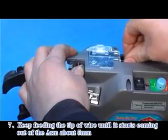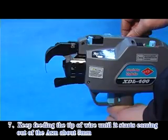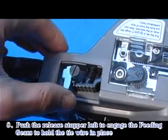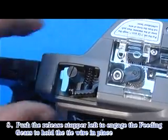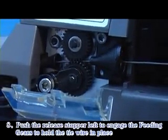Step 7: Keep feeding the tip of wire until it starts coming out of the arm about 5 mm. Step 8: Push the release stopper left to engage the fitting gears to hold the tie wire in place.